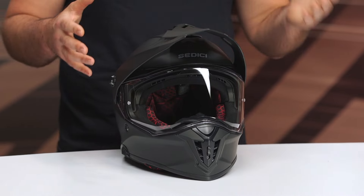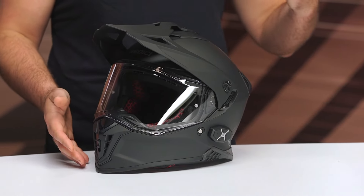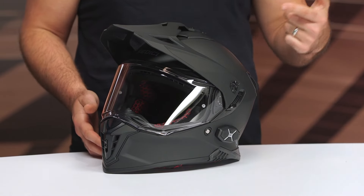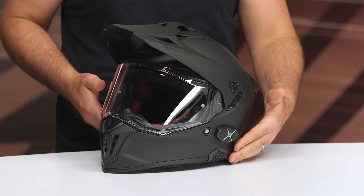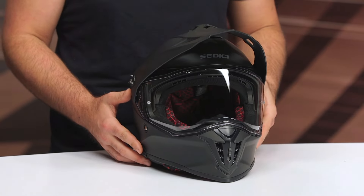Fiberglass composite shell, two different shell sizes. The shell breakdown is extra-small to medium for one shell size, and large up to 3XL for the next. DOT ECE 22.06 safety rated, two intake vents, two exhaust vents, and this one weighs three pounds, fifteen ounces when we put it on a scale.